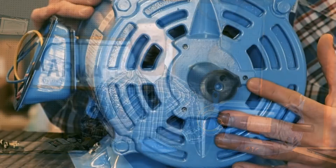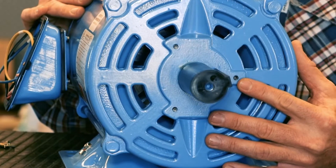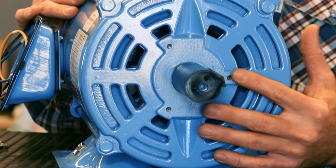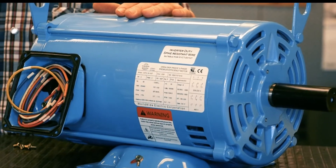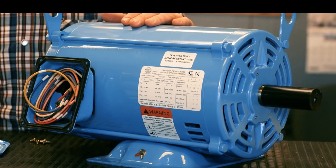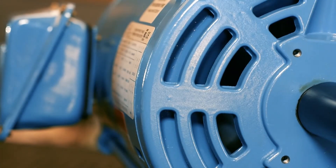This motor is not outfitted with a shaft grounding ring in the event you would like that accessory. However, Worldwide has pre-drilled holes in the end bell to quickly install and bolt on a shaft grounding ring. Not every motor needs a shaft grounding ring, and we can do it inexpensively because of the preparation that Worldwide has done. And if they don't need it, we obviously have the same motor on the shelf.